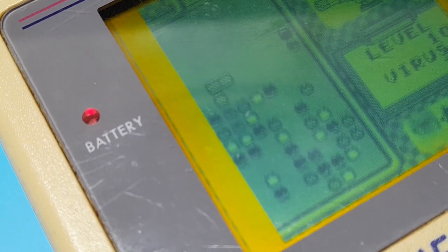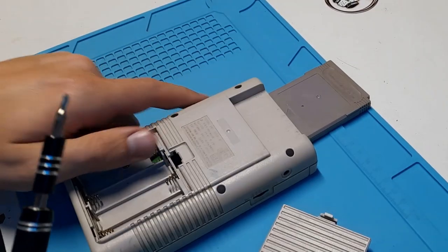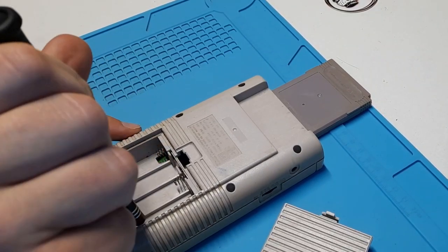We have some vertical lines on the screen. This is incredibly common and is usually a simple fix. To prepare for the repair, we're going to have to access the front board of the Game Boy.